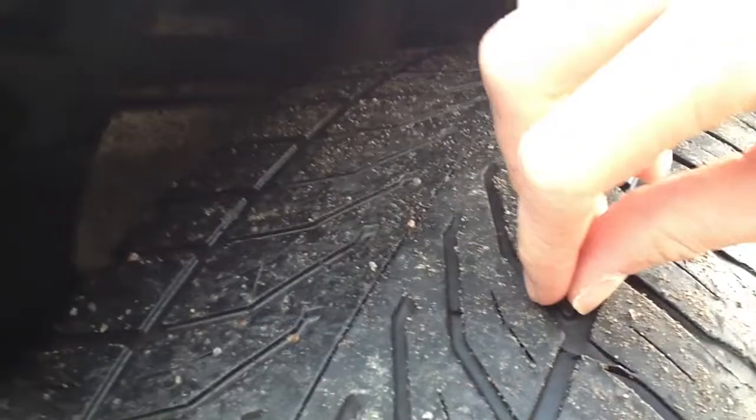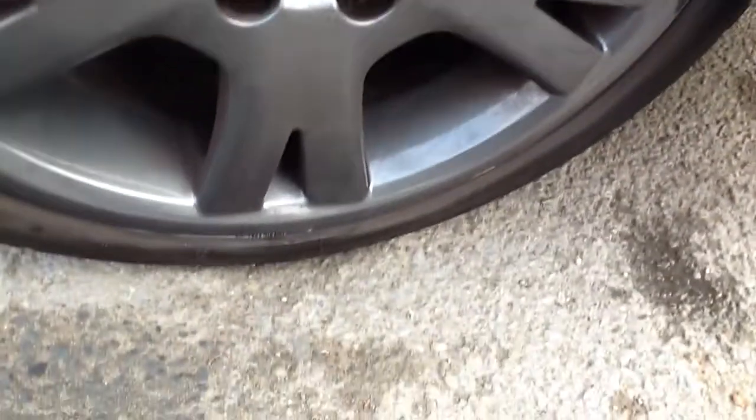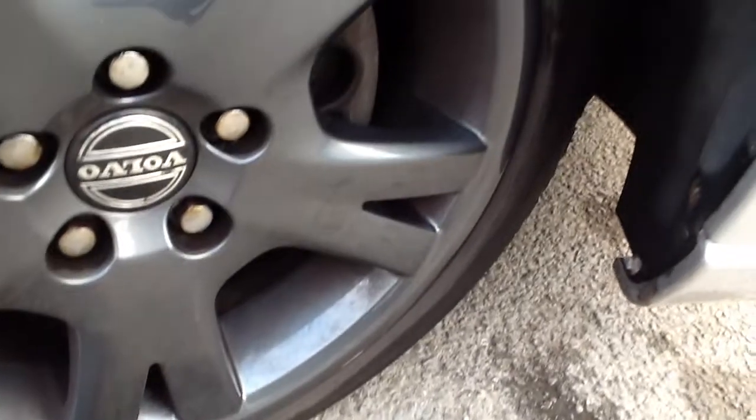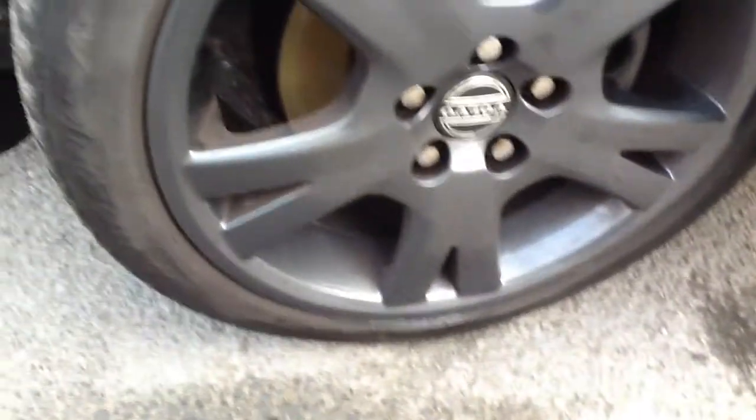As you can see, there's not a lot of tread — I'd say about 3mm of tread left on that tyre. Looking at the alloy itself, I've had a good look and there are no kerbs at all. The only thing I noticed on this wheel was a light scratch there. Other than that, the wheel is in really good condition.